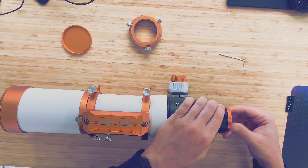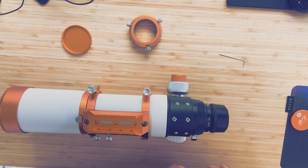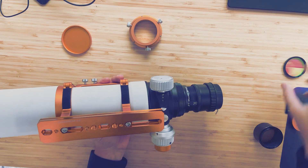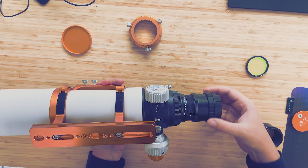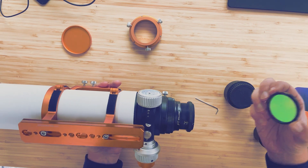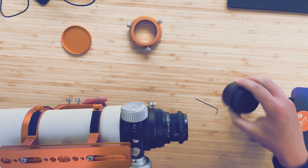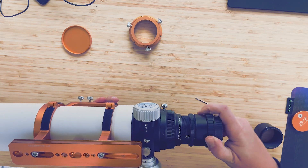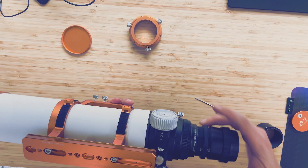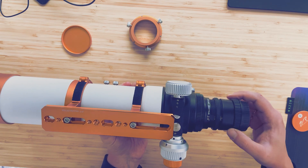Then you can uncover the cap at the back and this is where your adapter for the Canon camera gets attached. Because I have a light pollution filter I want to install it into the field flattener too. To do that, unscrew the back part of the field flattener, then take the light pollution filter and put it onto the back of the field flattener, and after that take the end piece of the field flattener again to cover your light pollution filter — or any other filter of course.